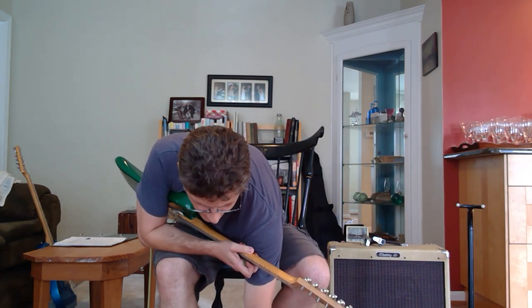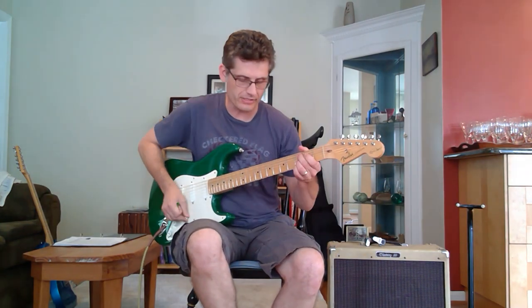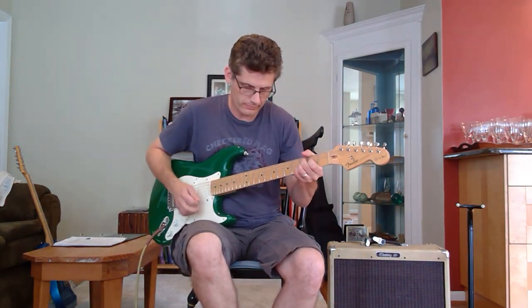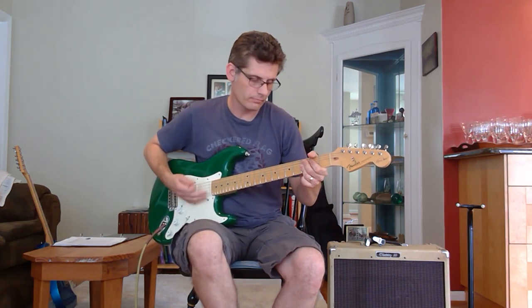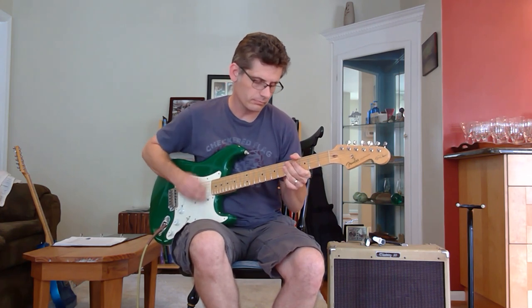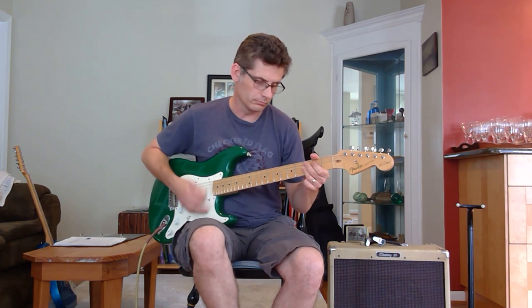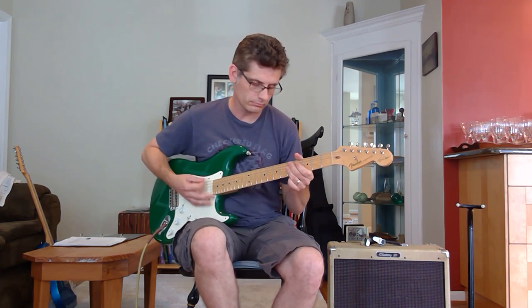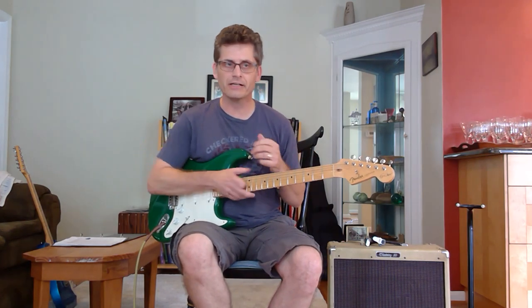Now another nice one is this growling chorus setting. It kind of gives you this modulation effect — I wouldn't call it chorus exactly, but it's a nice modulation, good for playing funk or jazz or something like that.